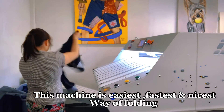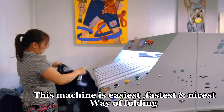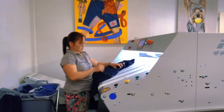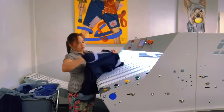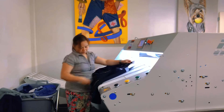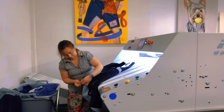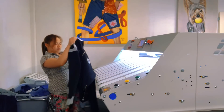This machine is the easiest, fastest, and nicest way of folding. At the bottom, press the grey button to fit the appropriate setting.